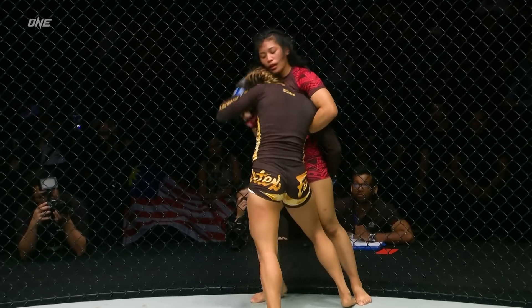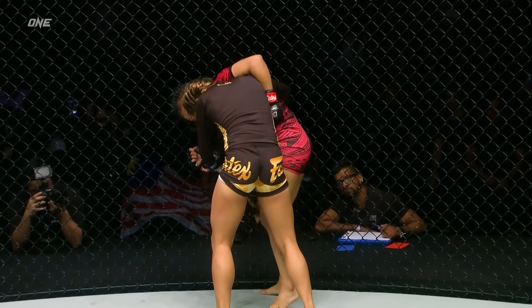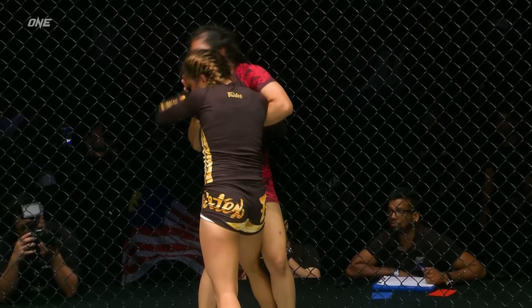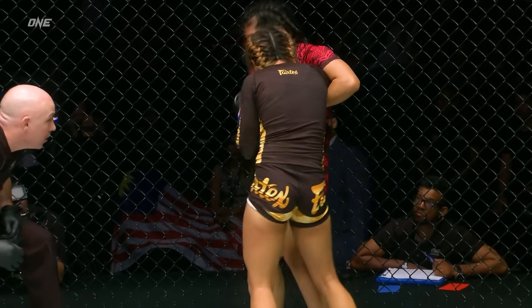Zambawanga hunting after the legs here, gets a hold of that single leg. Looks like the Philippines has a new underdog. Zambawanga has made a stake here in the atomweight division — she's legit. Even if Jihen Rajwan is able to finish her or score a unanimous victory.